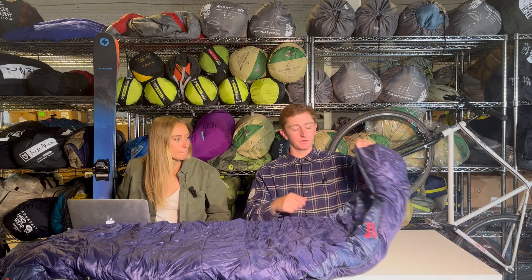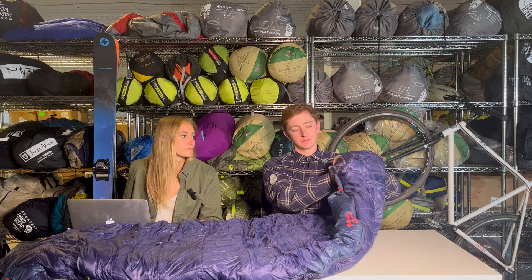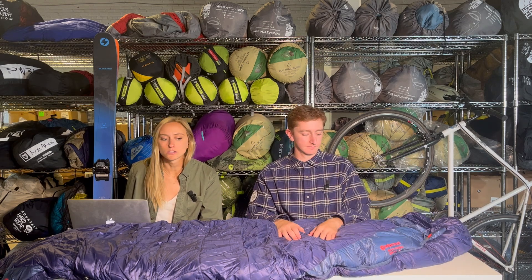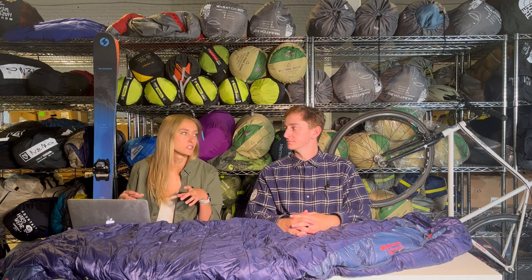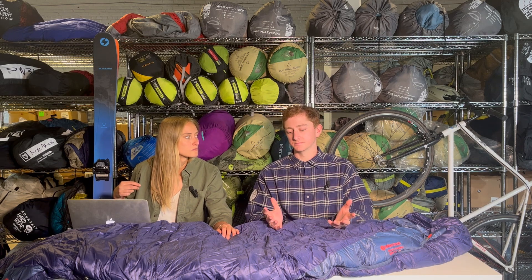When I use a mummy bag like this, you can just stuff clothes or something as a pillow and it's not going to move around at all. Taking into account the way you sleep is kind of important when choosing a mummy bag. If you're generally comfortable on your side, mummy bags might feel pretty constrictive. But if you feel comfortable sleeping on your back, mummy is definitely a great option and a pretty common shape to find for backpacking bags.